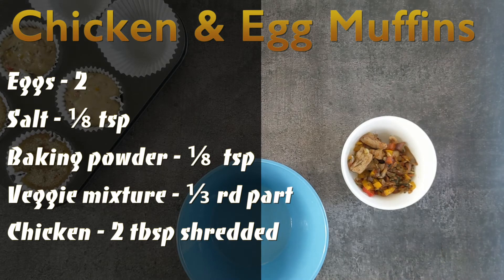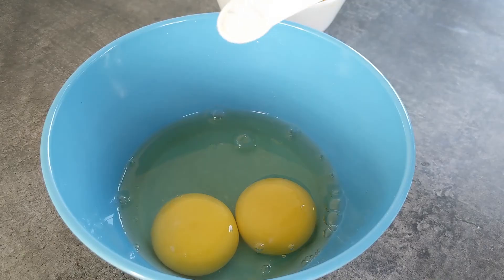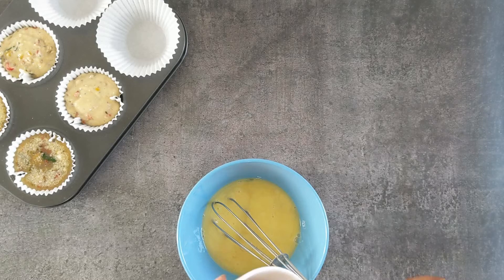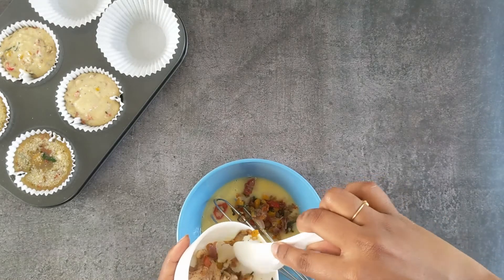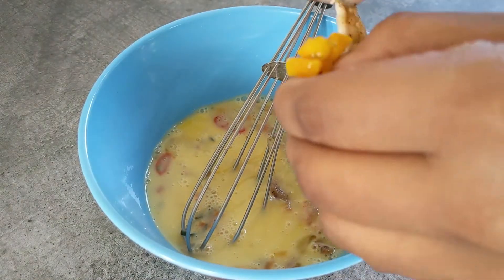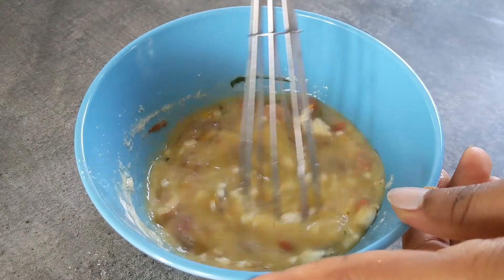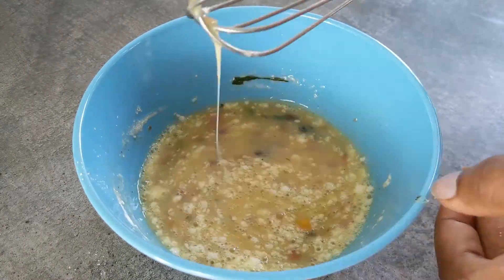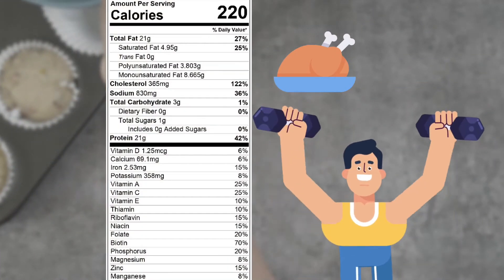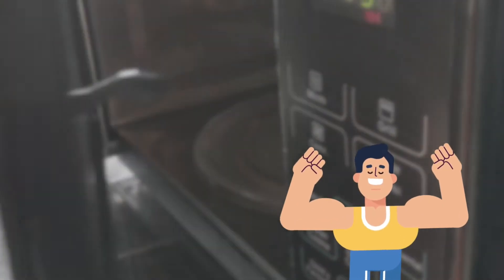For the chicken and egg muffins, add two eggs into a bowl and whisk them together with a bit of salt. Add the veggie mixture, and since the chicken is completely cooled by now, shred it into tiny bits so you get a piece in every bite. Add baking powder, mix, and pour into the tray. This is a perfect breakfast for chicken lovers looking for a great dose of protein, vitamins, and minerals — it keeps you full for a very long time.